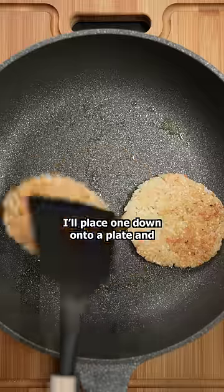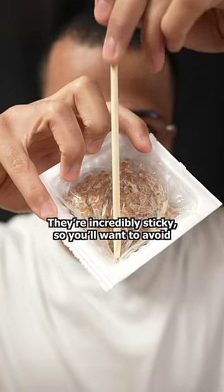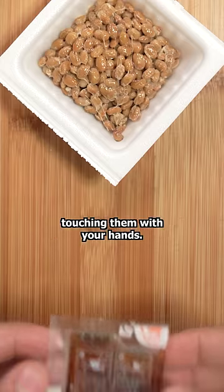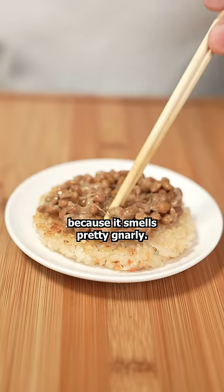I'll place one down onto a plate and save the other for later. This is natto, which are basically fermented soybeans. They're incredibly sticky, so you'll wanna avoid touching them with your hands. If you're sensitive to smell, natto might not be for you because it smells pretty gnarly.